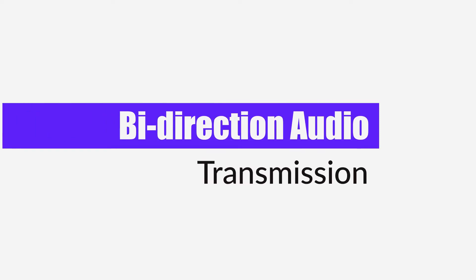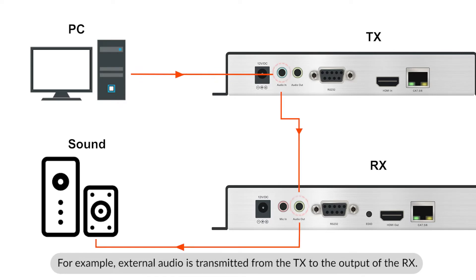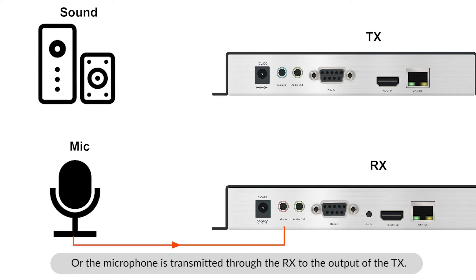It supports bi-directional audio and microphone transmission. For example, external audio is transmitted through the TX to the output of the RX. Or the microphone is transmitted through the RX to the output of the TX.